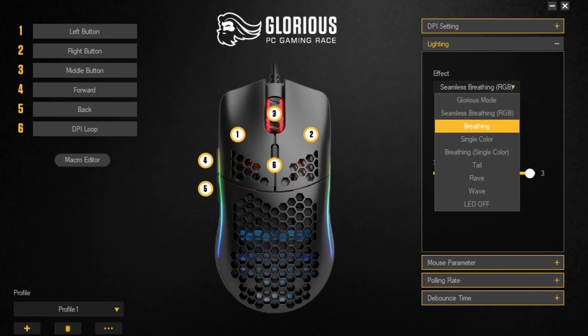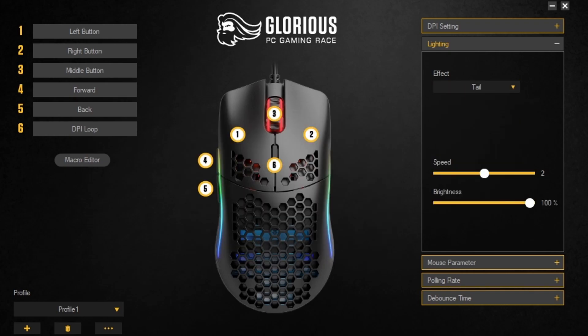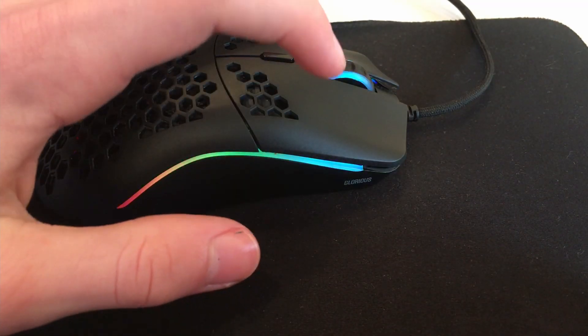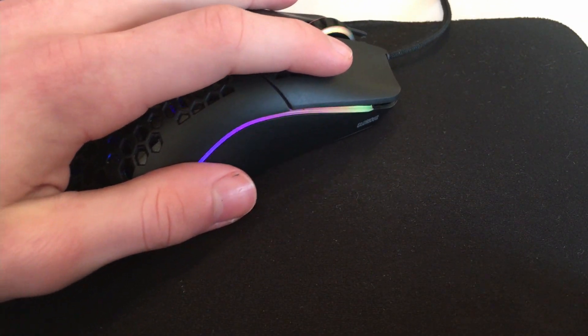There are so many lighting colors to choose from when setting up your Glorious Model O, but what if I told you that there were only four lighting settings that look really appealing? The first of the four settings is to set the effect to Glorious Mode and the speed to either one or two.